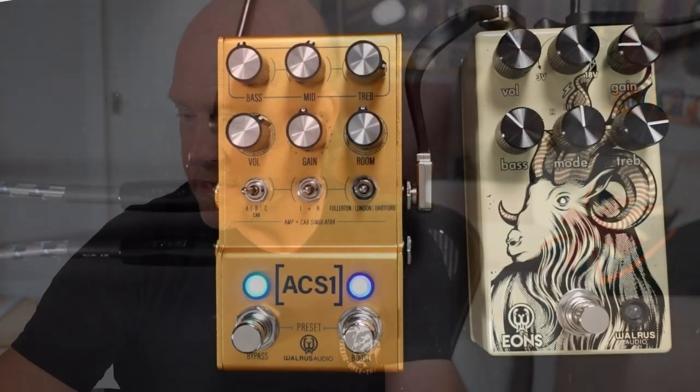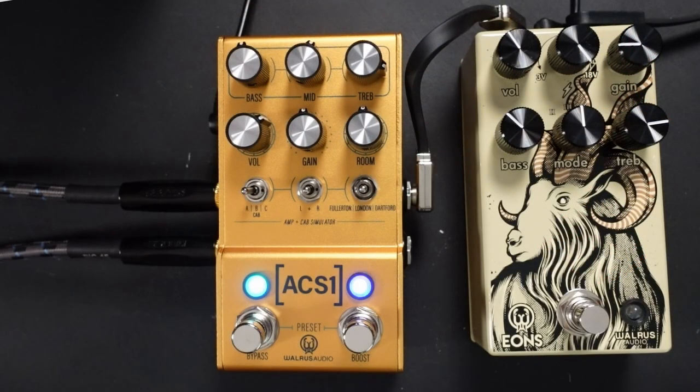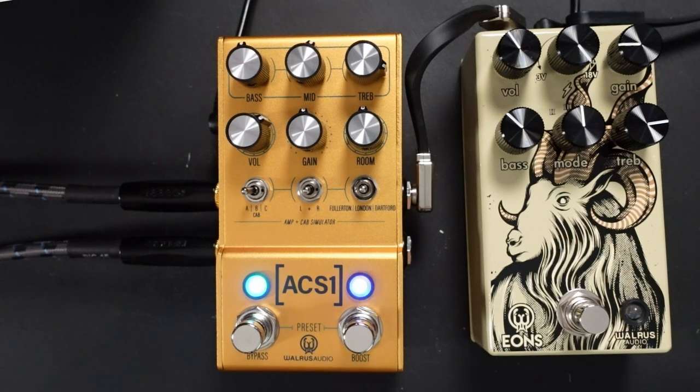It's now in version 2. It's not that the ACS-1 wasn't a great amp simulator — my only gripe about it was that it needed more gain. It sounded absolutely fantastic and authentic, but as a unit I'd want to take out live, I would have wanted more gain. And that's one of the main updates that Walrus Audio have done.